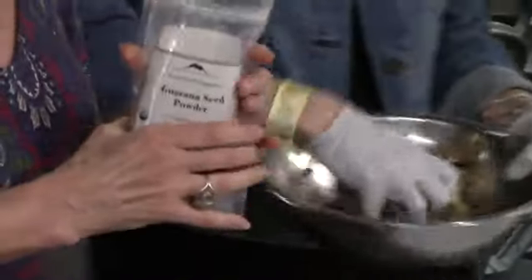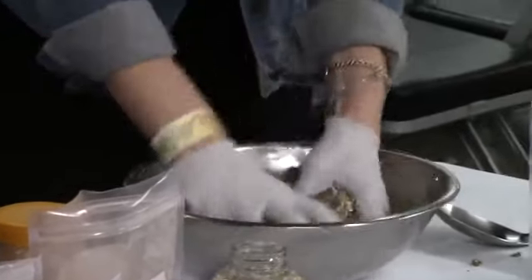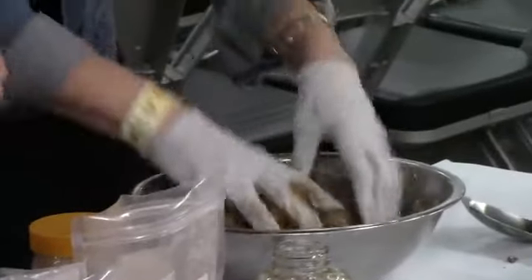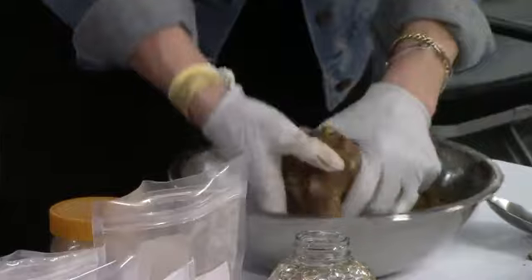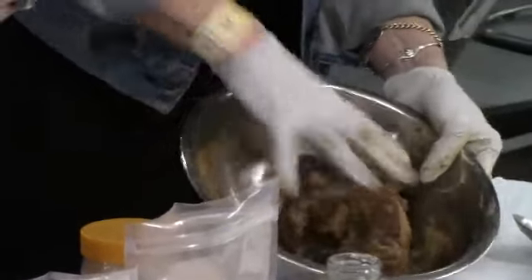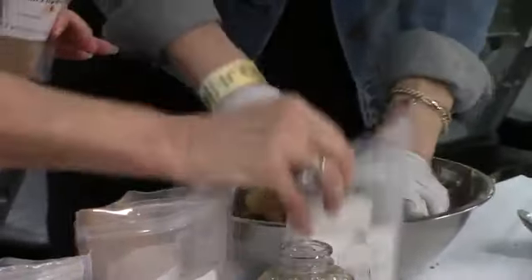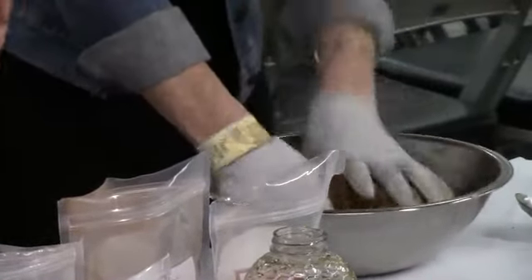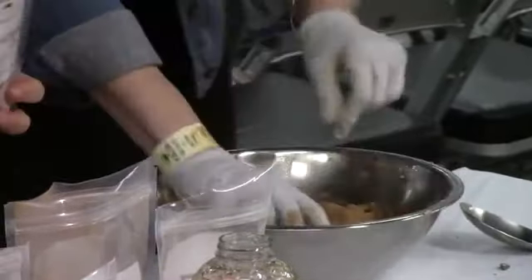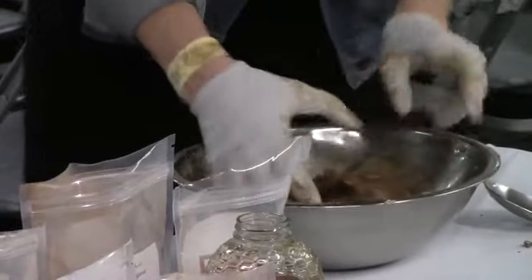We want to add the stimulating herbs. These are not herbs I recommend using every day because they do have a lot of caffeine — in fact, guarana has more caffeine than coffee. We're going to add just a couple of tablespoons. Guarana is especially good for students who are trying to study, if you have a long drive, or you're going to party all night. It gives you a lot of energy but it's not an herb to use all the time. Cola is the other herb — it comes from the cola nut, which is from South Africa. Both guarana and cola are very sustainably harvested; they're cultivated, so we know we're not depleting the wild. Cola nut was the basis of Coca-Cola — one of the reasons people became rather addicted to it is because it had cola and coca in it.